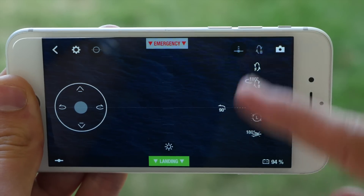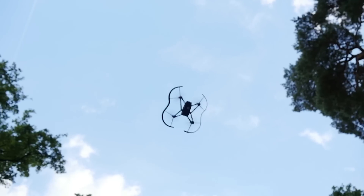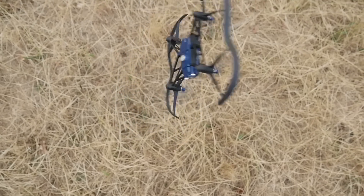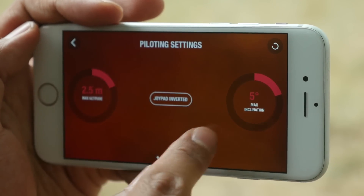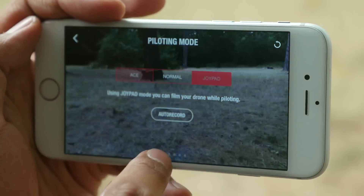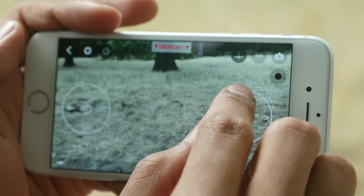With a single tap, the Airborne drone performs acrobatic 360-degree forward and backward flips. The Joypad mode offers a different set of controls. In this mode, you can record a video with your device while piloting.